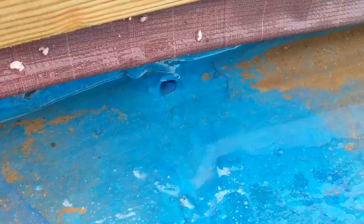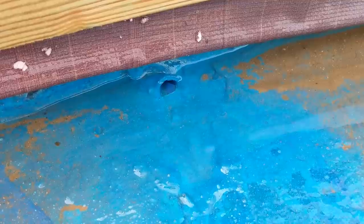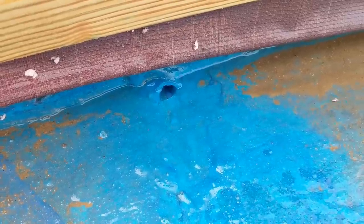All the blue that you see is BlueMax elastomeric waterproofing, but I just consider that the first layer of waterproofing. Once you've added the next few layers, the drain will only be needed if a tiny trickle somehow manages to get through all those other layers and winds up trapped in this crevice.